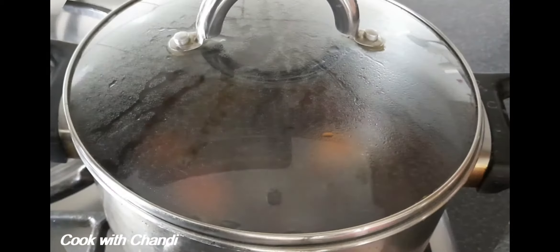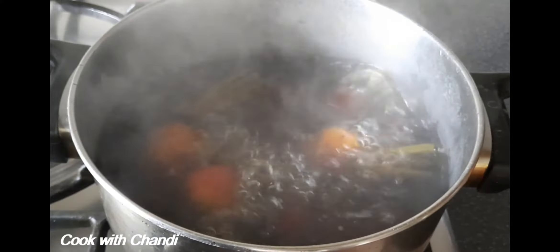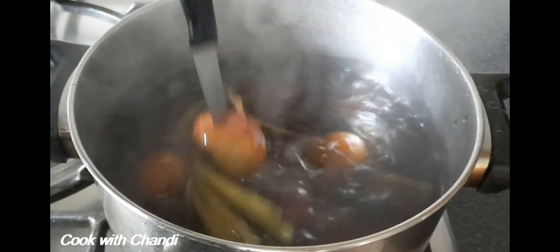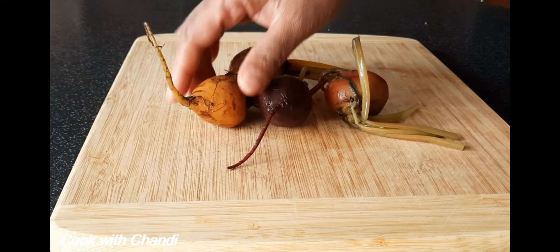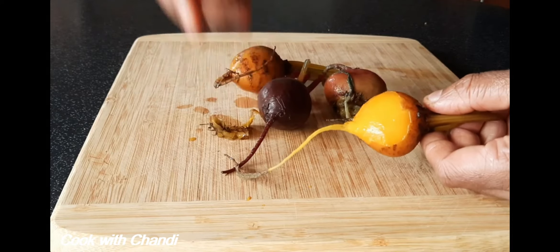After 20 minutes of boiling the beetroot, let's see how it looks. Look at that — the knife goes through very easily, so that means it's cooked. Take the skin off. See how easy the skin comes off when the beetroots are boiled.